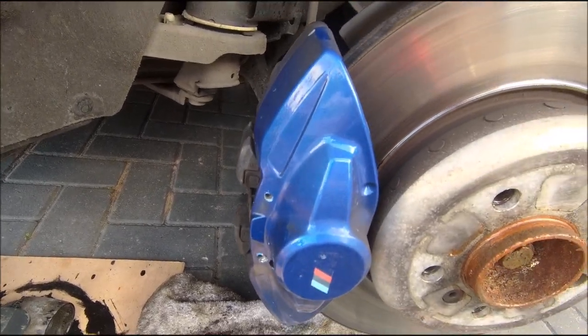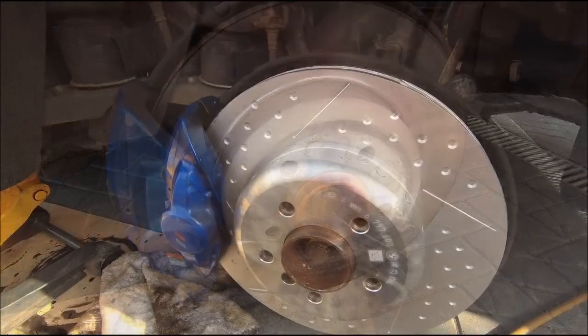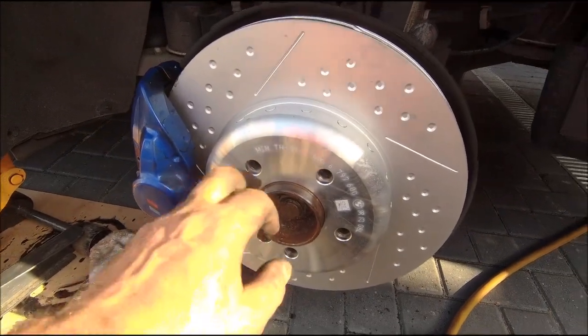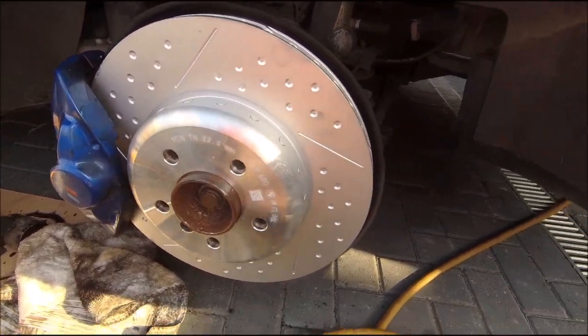Let's get the brake pads out, caliper off, disc changed, and then we're finished. All cleaned up, new disc on, copper grease everywhere because we love that stuff, and now noisy time.